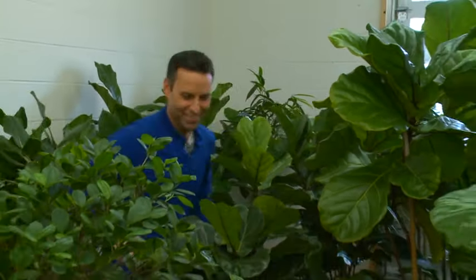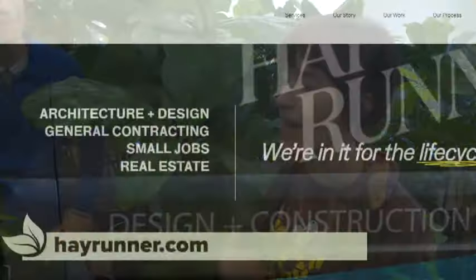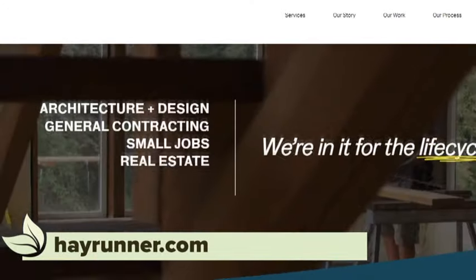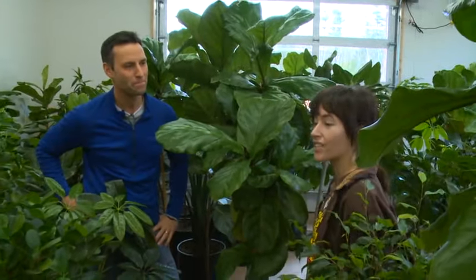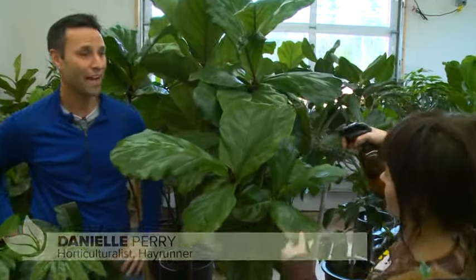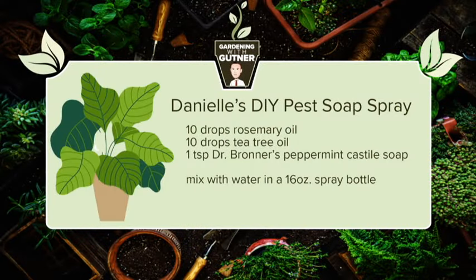Danielle Todd, hi! We're at Hayrunner's plant warehouse. Hayrunner is a design and construction company, and part of that design is house plants — they bring beautiful tropical plants into your home or office. And they can take care of them for you. House plants aren't the easiest to care for, especially tropicals, but Danielle can be the green thumb for somebody.